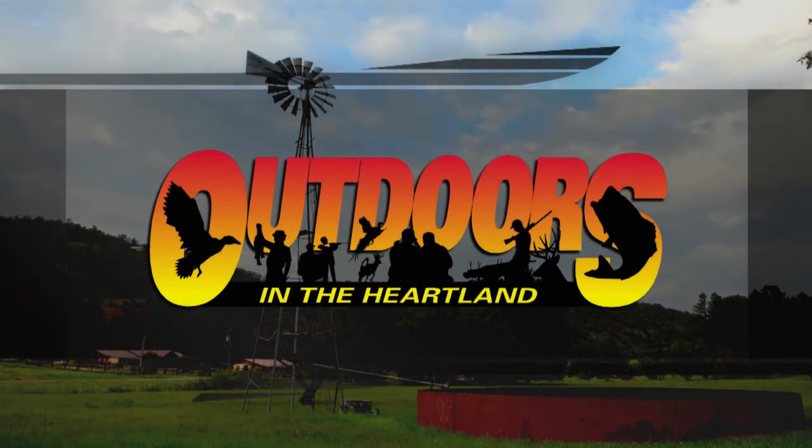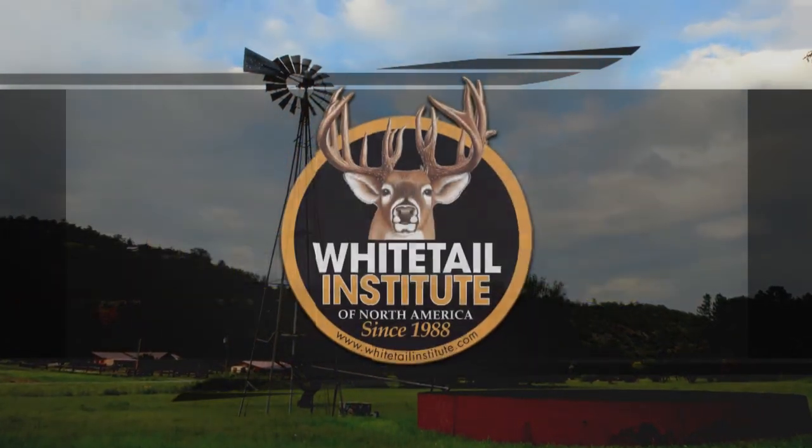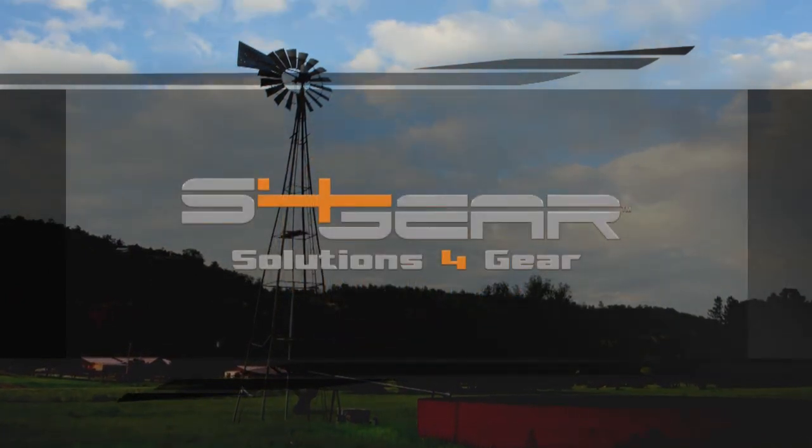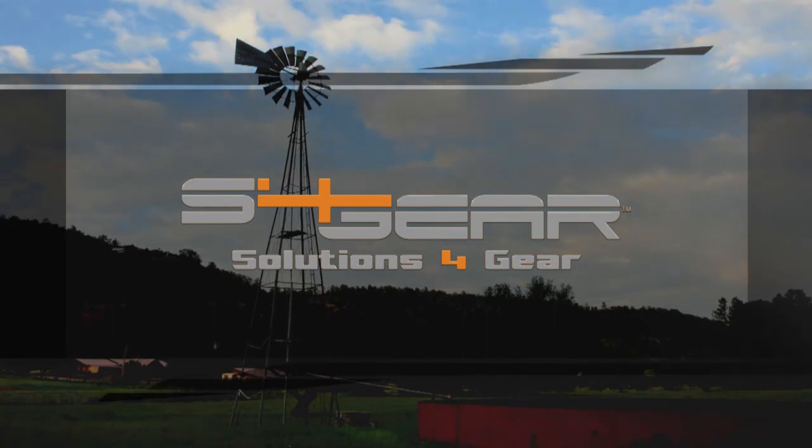This segment of Outdoors in the Heartland is brought to you by the Whitetail Institute of North America, research equals results, and S4 Gear, meeting the demands of nature and those who tame it.